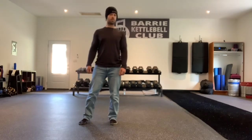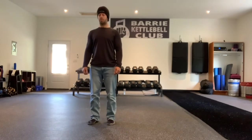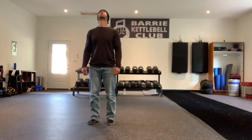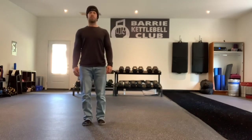Now chin to chest and look straight up. Try to do this while nasal breathing the whole time. It's a great way to slow your breathing down — it's linked to better posture and gets you nice and relaxed. Ears to shoulders.